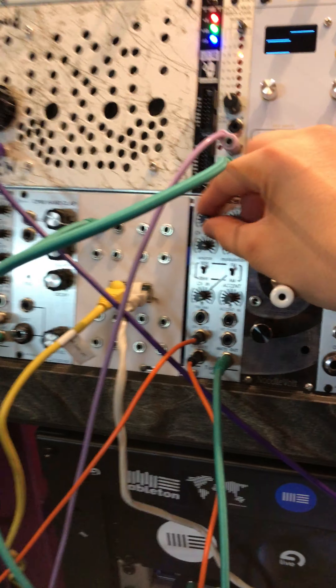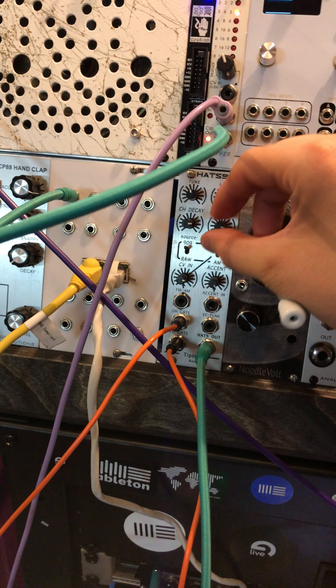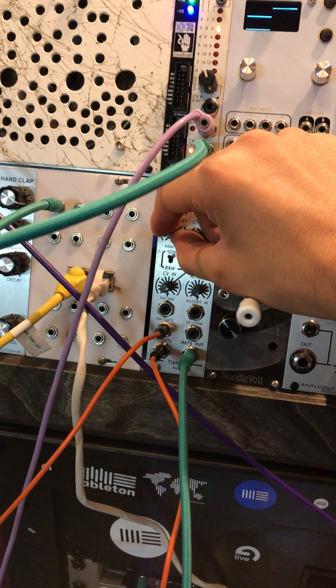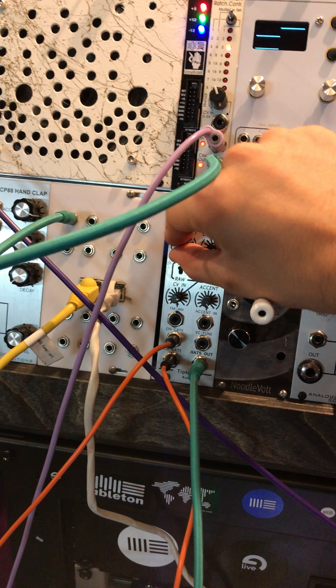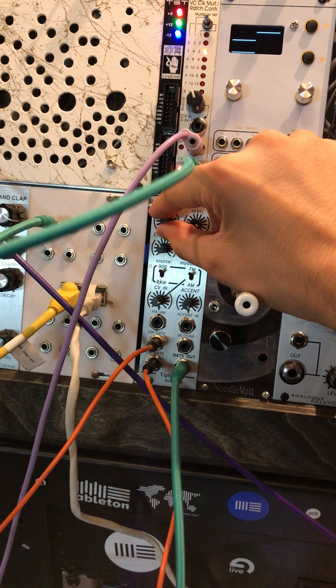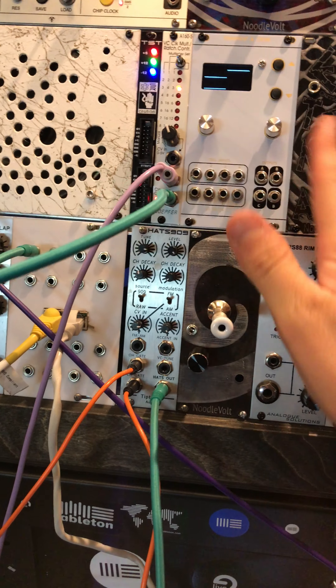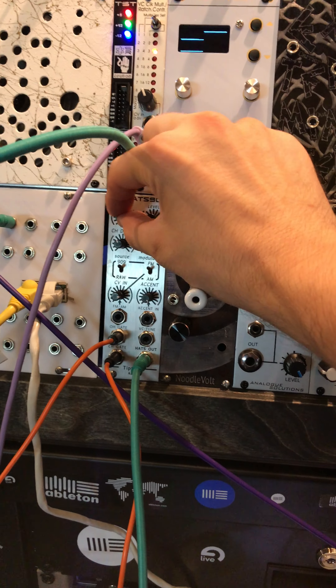I also have the open hi-hats and closed hi-hats via this 909 module from Tip Top. I really like them. I wish there was an independent tune for each one, but I like that module a lot.